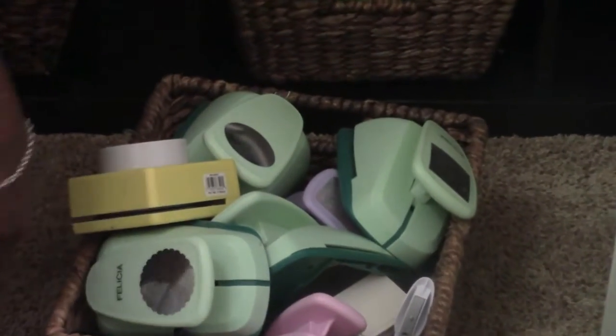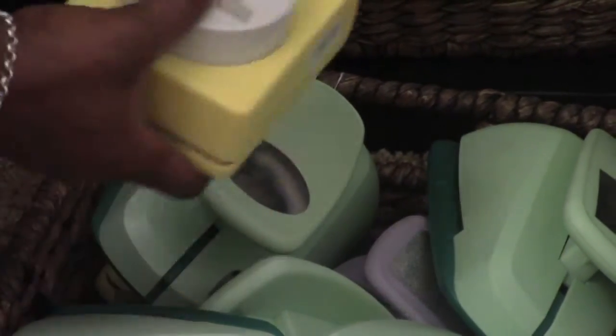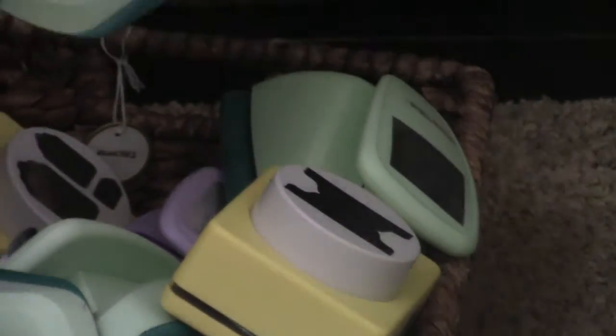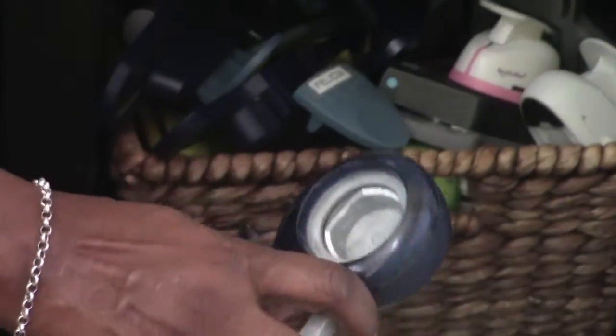I accumulated this stuff over the years, not overnight. I have a Marvy punch — a big oval circle one — I've had some of this stuff a long, long time. You can tell how long because this one doesn't even have its handle anymore. This is an old Fiskars circle punch. That's what's on the bottom shelf of this expedite.